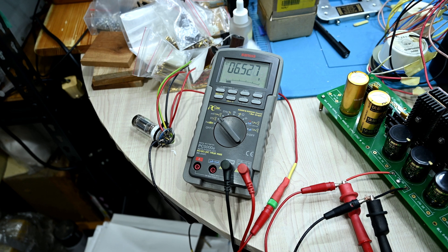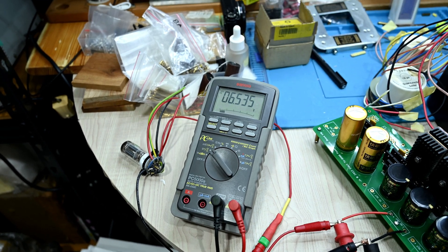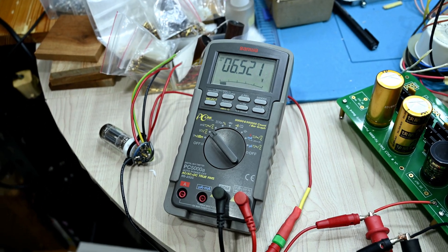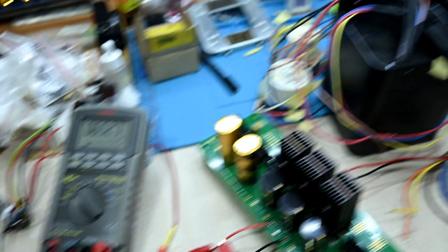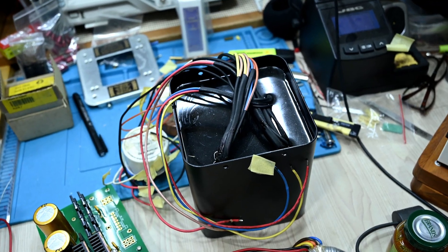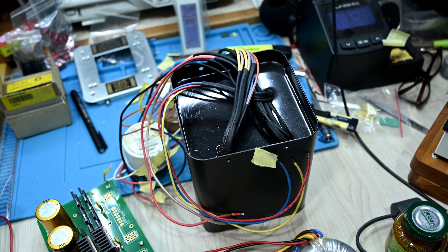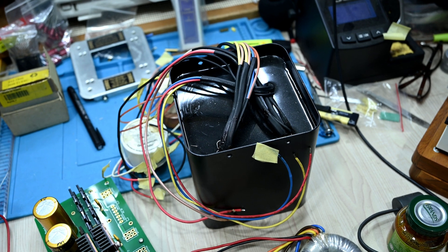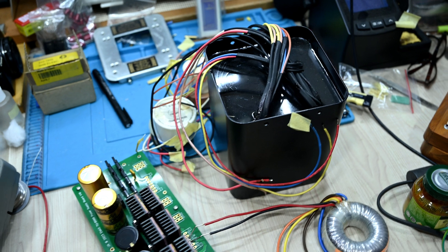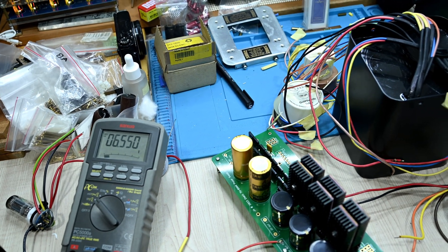We can try with extra load because this power supply should be supplying to 12AU7, but I guess the voltage will drop to about 6.4 or 6.3, which should be the right voltage for this tube. I tried earlier with the 5-volt transformer and ended up getting about 5.5 or 5.4, which is definitely lower than my expectation.